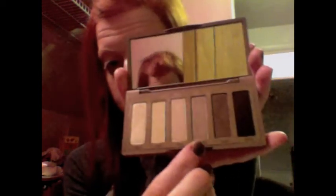Once you are satisfied with the amount you have on, we are going to go ahead and move on to Naked 2. I'm going to take a different brush. I'm going to take that and sweep it onto our eyes — we are just going to take it and put it right into the crease. Just like that.